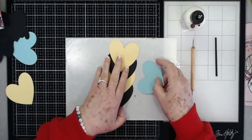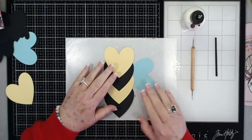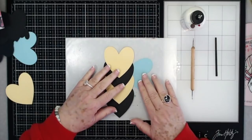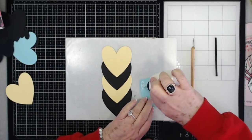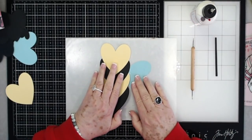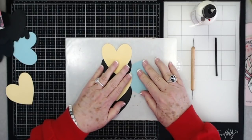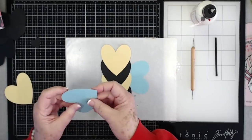Now we're going to use some blue - I'm using this light blue for the wings. We're going to put the wings like that, just put a little glue under here on the tip, and then put those little wings right there. Then we'll do another one on the other side.